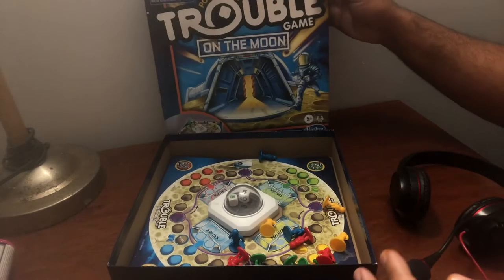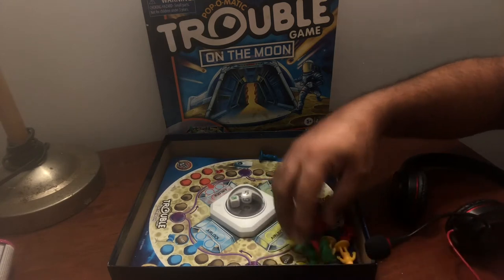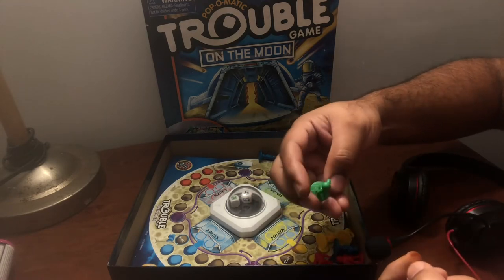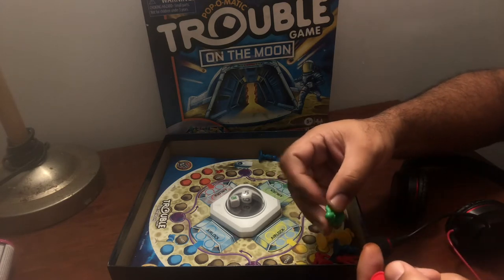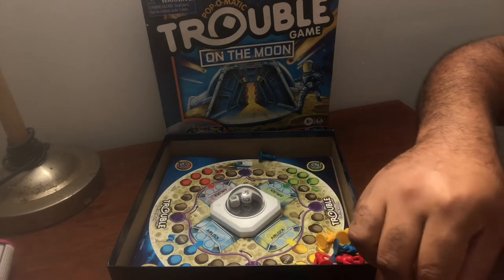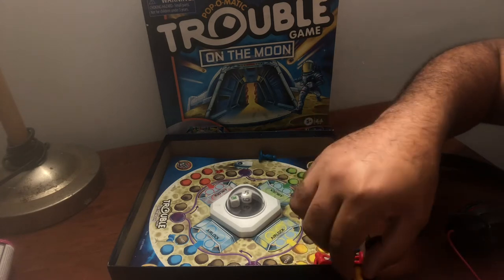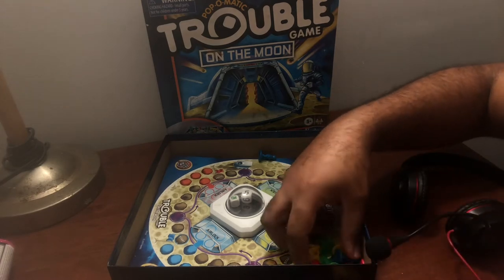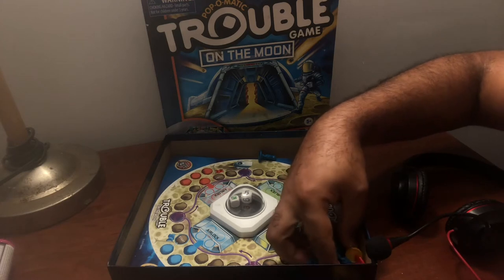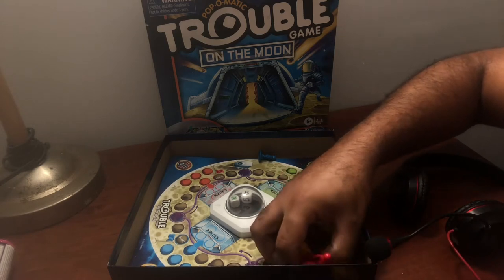I'm going to open it — we have a bunch of pieces right here. They're astronauts and they come in different colors. This one is a green astronaut, red astronaut, blue astronaut, and yellow astronaut. We can pick any one of those colors. I'm going to be putting in red against yellow — Democrat versus Republican? No, I'm just kidding. Red versus blue.